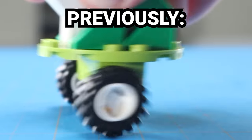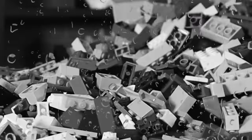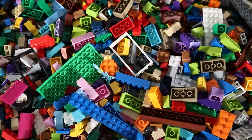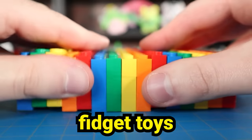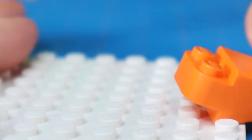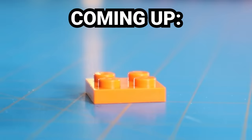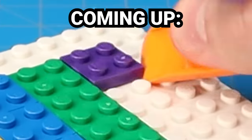I recently did a video where I made some satisfying LEGO fidget toys, and you guys really seemed to love that, so I wanted to do it again. There's just one problem — I don't have a huge LEGO collection, so that complicates things. I still have my heart set on providing you guys the satisfaction you deserve. So today, I'm challenging myself to make fidget toys using only a LEGO brick separator. Typically these are used to separate LEGO bricks, but today I'm gonna show you a bunch of alternate ways to use them to fulfill all of your fidgeting needs. I don't even know if this is possible.